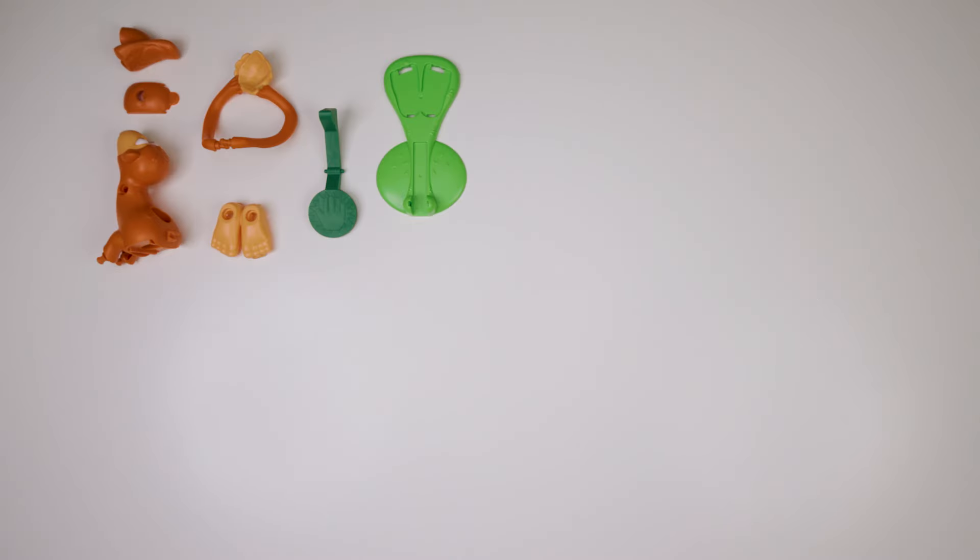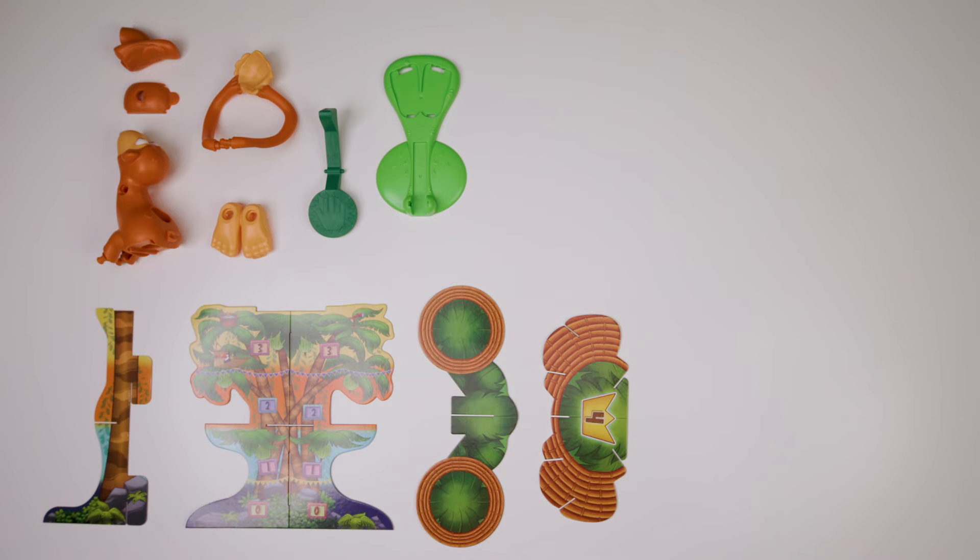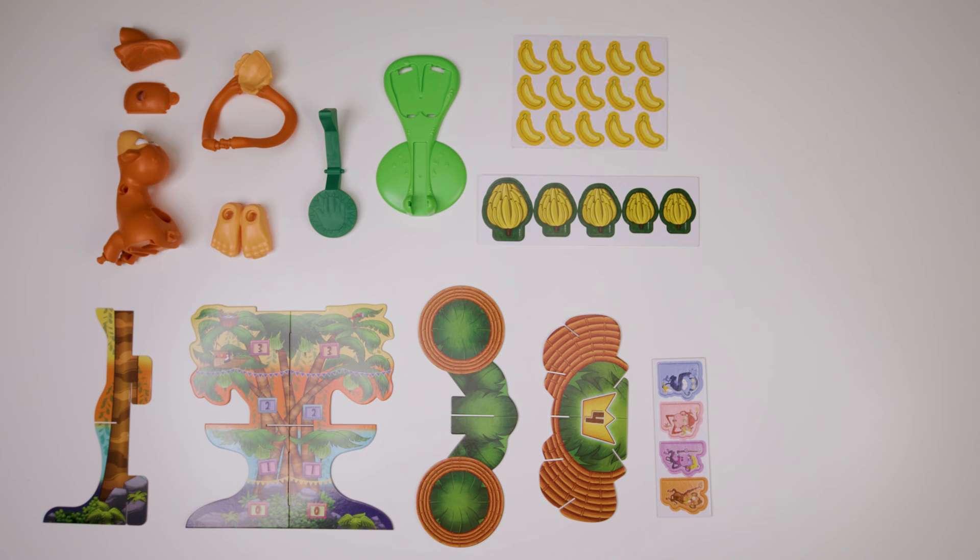Every game comes with all the pieces for one monkey flinger, all the pieces for one tree game board, four monkey climbers, five banana bunches, 15 banana tokens, and one monkey dough container.